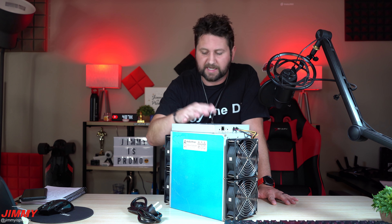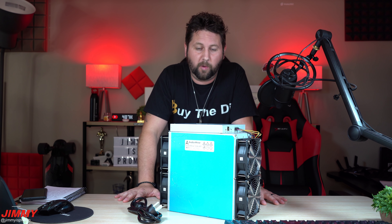Hey guys, welcome back to the channel. Jimmy is promo and today we will be unboxing and setting up the Canaan Avalon Minor 1246. This one does take quite a bit of power consumption — it's rated at 3420 watts, the decibel level gets pretty loud at about 75 decibels, and it's able to do a hash rate of 85 terahash.